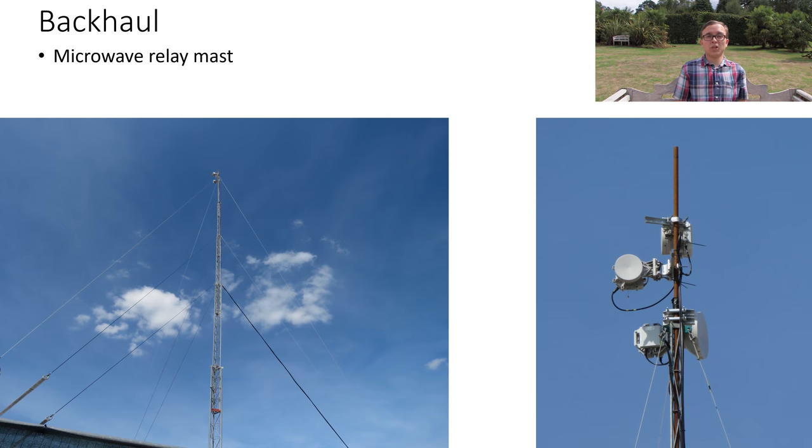This mast was really tall — substantially taller than the temporary sites emitting mobile signal — because getting a high-performance microwave link requires line of sight, especially at the frequencies these links run at. As a result, the mast needs to be high, especially in quite a rural area. The overall backhaul capacity was probably over a gigabit, and these links did carry a substantial amount of traffic for customers.